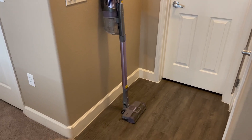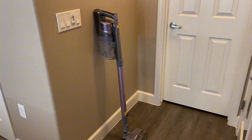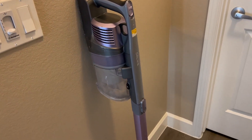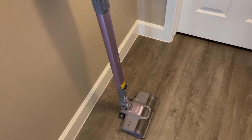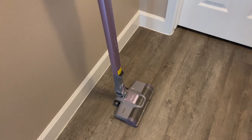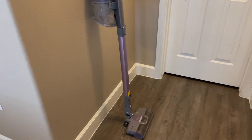What I also love about it is that it does have LED lights on it. So anytime I'm vacuuming our bathroom or going around in the kitchen, it does have that LED light and it helps to see those little pieces on the floor. I love knowing that it's getting those picked right up.